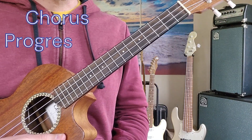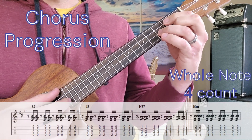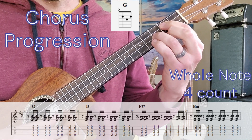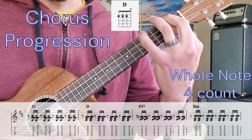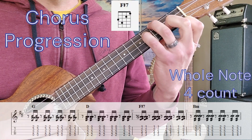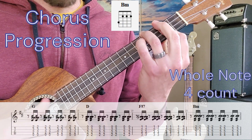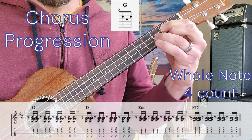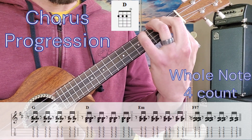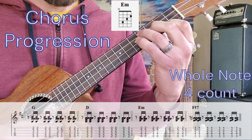In the chorus, the progression's first half is G, then D, then F sharp 7, then B minor. The second half starts off with the same first two chords — G to the D — then E minor, then F sharp 7.